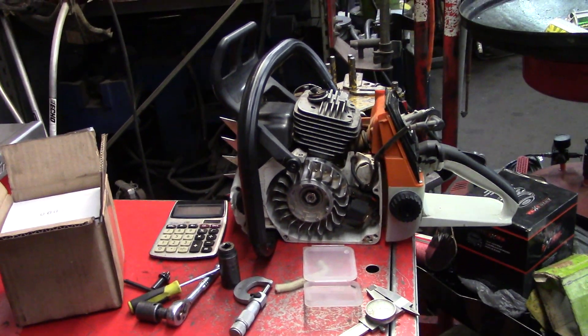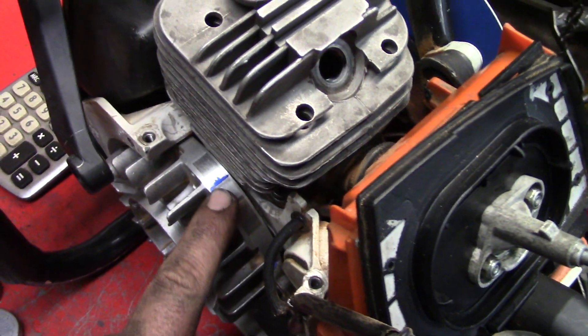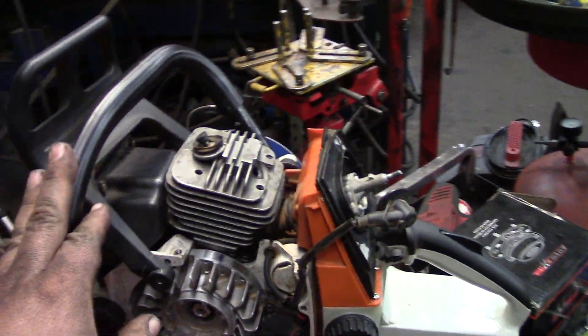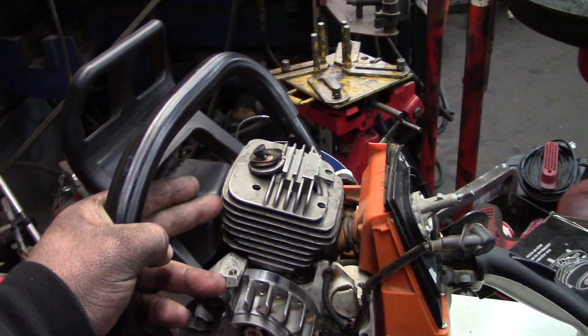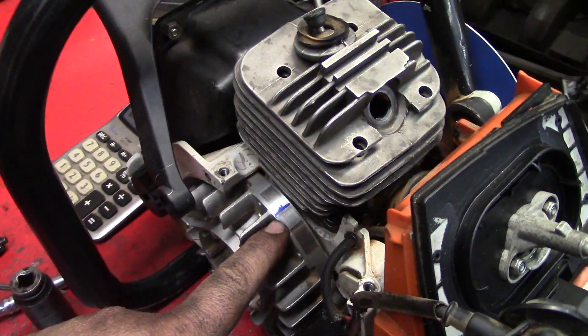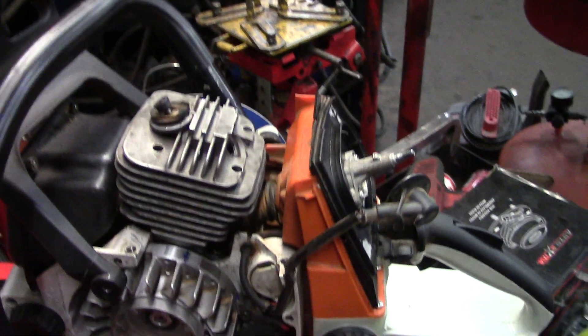Hey guys, how's it going? I'm going to get into changing the ignition timing like the videos before I talked about with math. I'm going to advance the ignition timing on this MS660 because, obviously, if you raise your exhaust roof, you actually shorten the power stroke inside the engine. So theoretically, by advancing the ignition timing, I'm going to lengthen the power stroke, to a point, obviously.